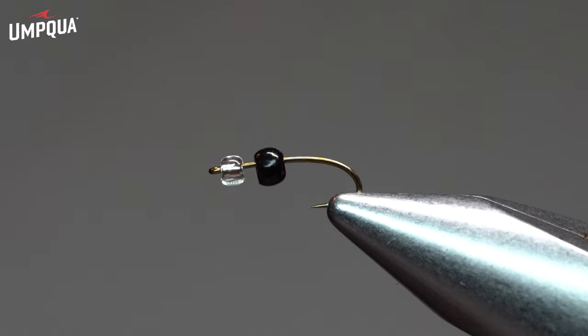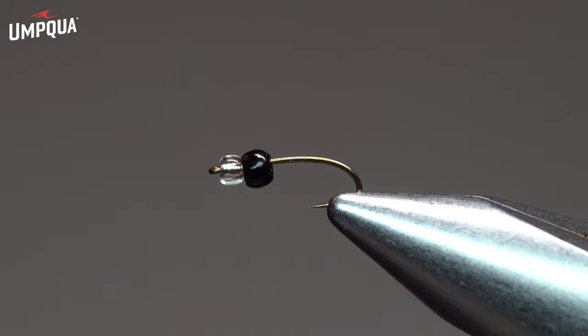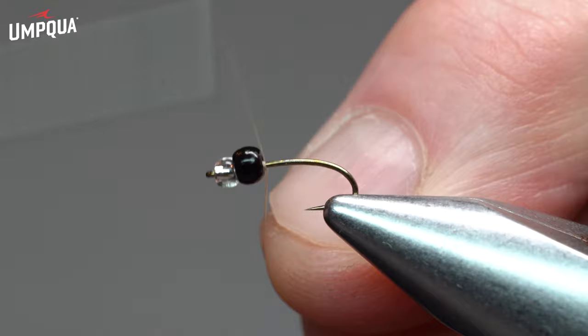The bead is a tungsten bead — this is a 2.5 black bead — but it is turned around backwards, so the countersunk side butts up with the silver lined glass bead. So those are a couple of important things here. The hook is a Tiemco 200R, which is a great hook for this type of fly.